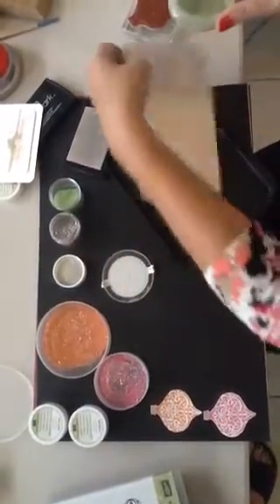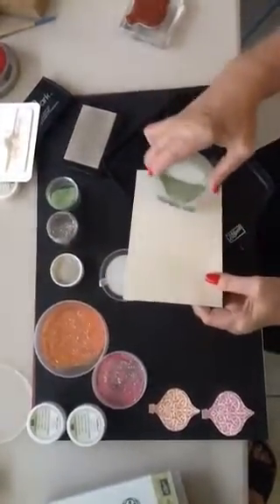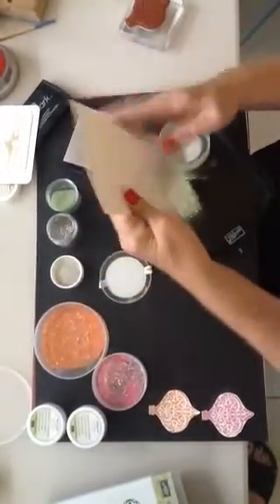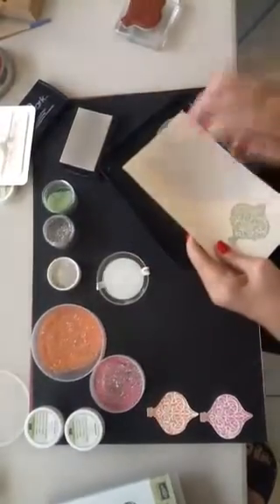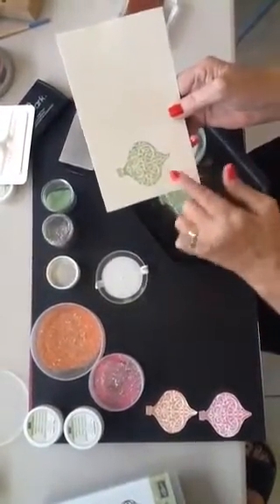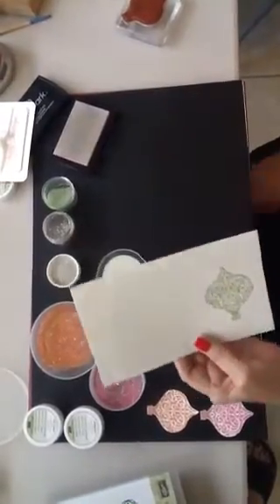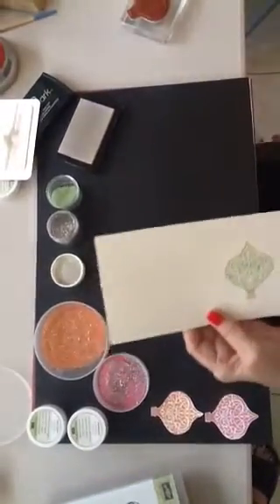See how pretty that is? Then you just need to pour the powder over the ornament. Make sure to tap it on the back and get all the little flecks off, even though you'll be cutting it out or using the framelit for it. Then you just heat emboss.